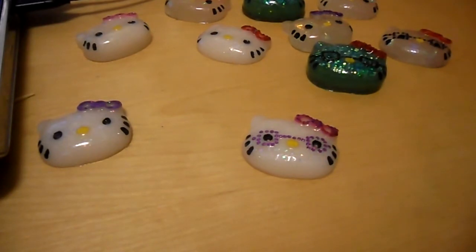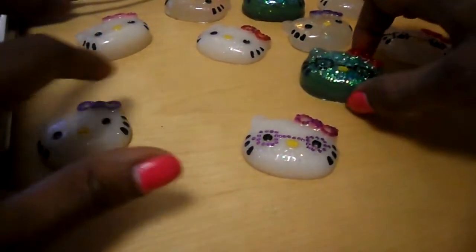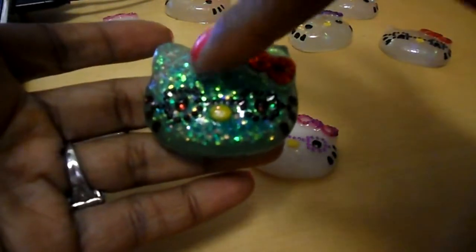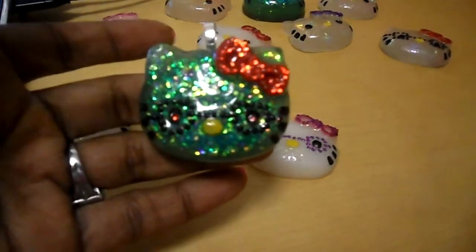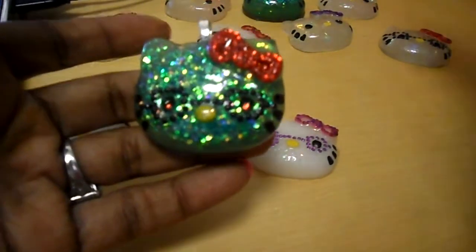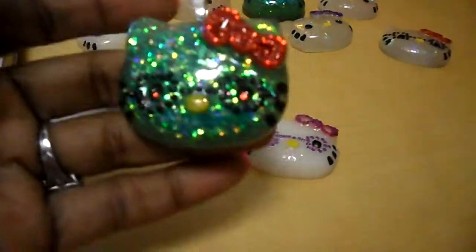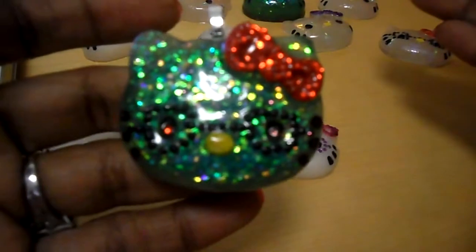Some of them I'm totally not happy with, especially with my Hello Kitty faces. I glazed them and they're still, like three days ago, and they're still sticky. I cleaned them down with alcohol, it's still sticky. I don't know what else to do with this, so I'm really upset. But this is one of them — this is a necklace, if you can see.